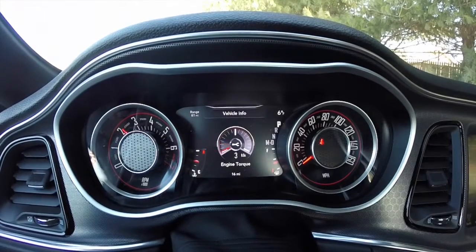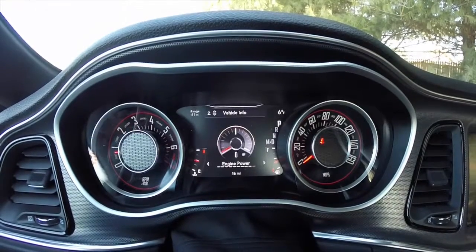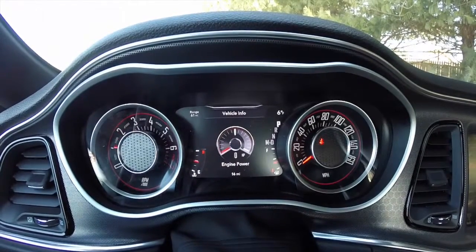But if you rev the engine, it'll show you your engine torque. We also have your engine power — it doesn't use any horsepower sitting idle, but if it's being driven, it'll actually show.